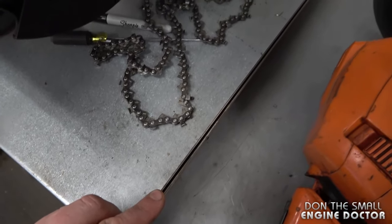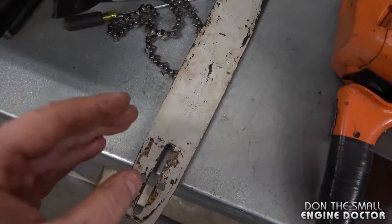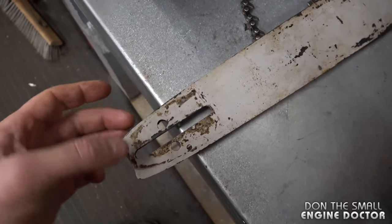Also, the groove inside the bar needs to be cleaned regularly. If you get a sawdust buildup it will absorb a lot of the oil, your chain won't be getting oiled properly, and sometimes the oil will just build up and leak. If you've got any tips I forgot to share, please comment below. Make sure you're subscribed and following me on Facebook, Twitter, and Instagram — have a great day.